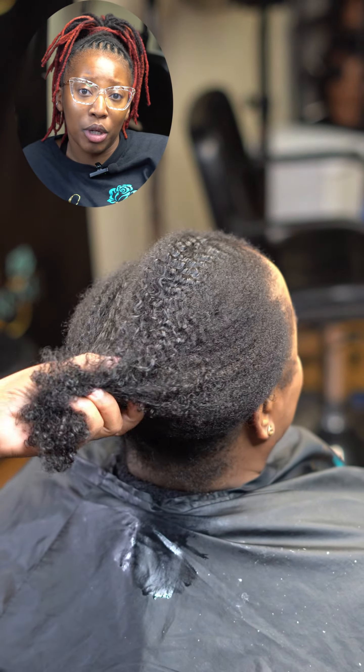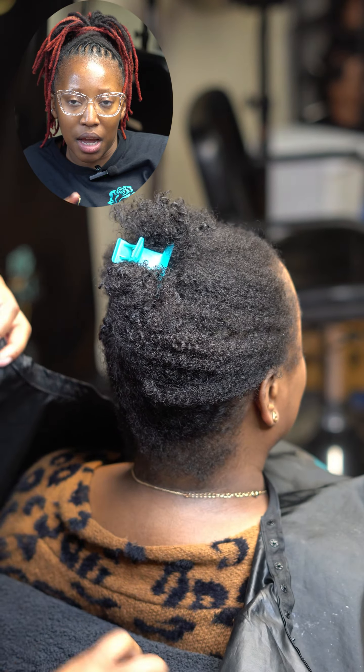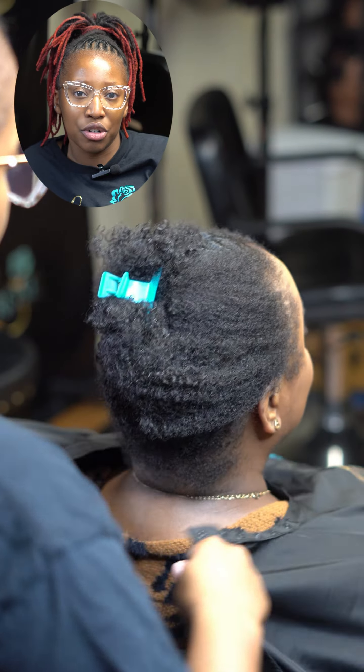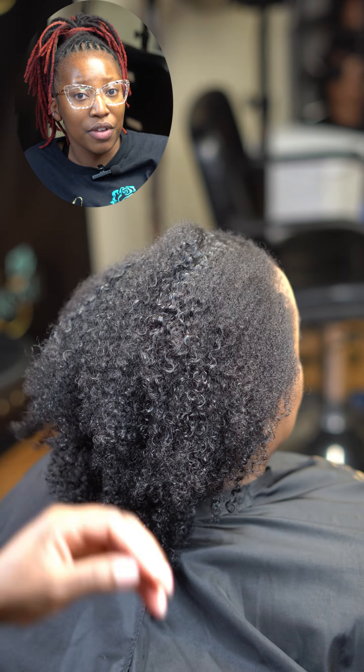Hey y'all, so today we're going to be doing a blowout. It is not a bone straight blowout, and that's one thing I want to stress while you guys are doing this — have it where it still has some texture to it. You don't want it to be bone straight at all. Let's go ahead and jump into the video.